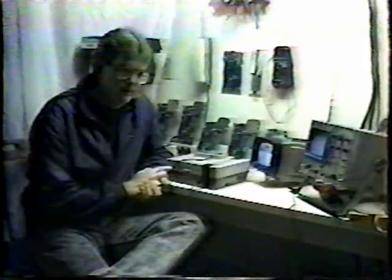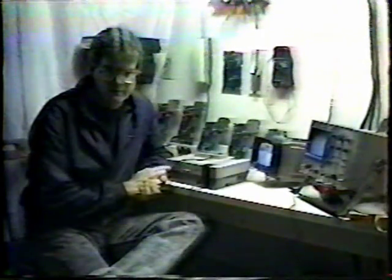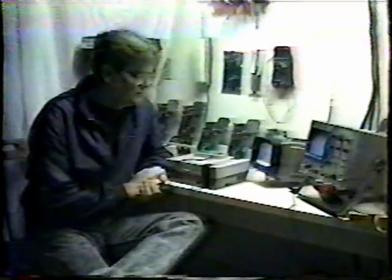The NES system reached a popularity in America that no other video game system has reached to this day. I began repairing video games in the later 70s and the early 80s with the Atari. Even Atari did not reach the popularity that the Nintendo Entertainment System has reached. There are probably 4 or 5 million of these in existence in the United States, and eventually every single one of them will break.